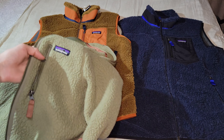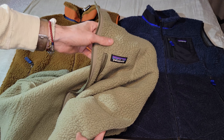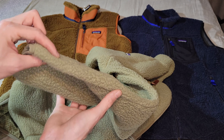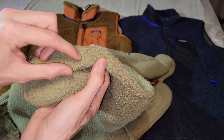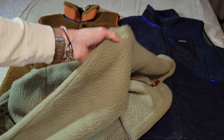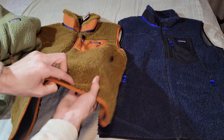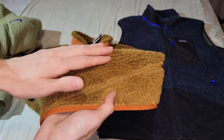For comparison, I have the Retro Pile Fleece as a long sleeve — this is lighter and more breathable for sure. One of the downsides I noticed with the Retro Pile Fleece is that it does pill quite easily, so I wasn't too fond of that. It is however a lighter material, whereas the Retro-X feels a lot more durable and resistant to damage.